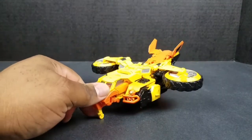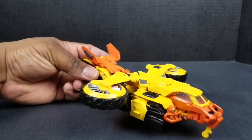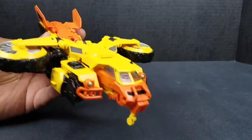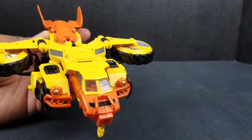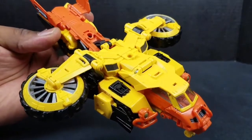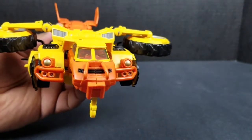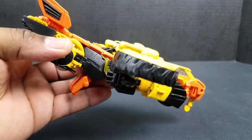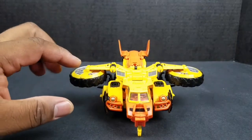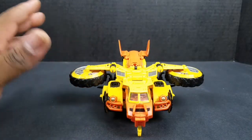I personally like the aircraft mode better than the dune buggy. I think it looks really good — almost kind of reminds me of one of those crafts in Avatar or something. They definitely did some sweet engineering when it came to remolding this figure. You can see the hints of Springer in him, but he is his own figure. They took this one mold and definitely made it work, which is why I like this figure as well as Springer.